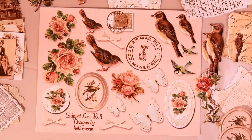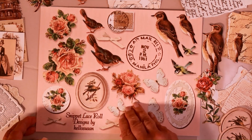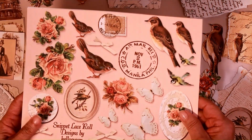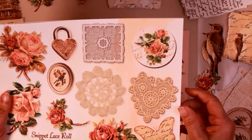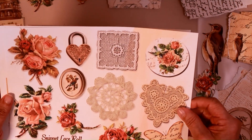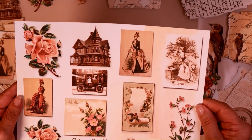Hi, everyone. Today on Hello Susan, we're going to create a snippet roll to add into the Shabby Lace Journal. We'll be using my Hello Susan Lace Snippet Roll Kit. Let me go ahead and show it to you. It comes with everything you need, just perfectly sized. It's three sheets — it's got lace and crochet and flowers, and then it's got some features too.